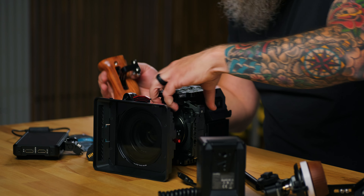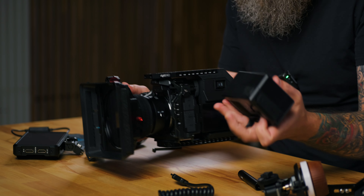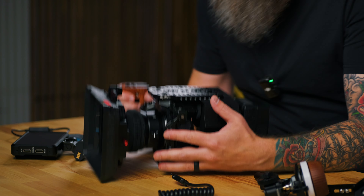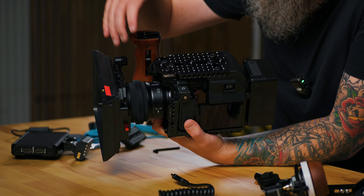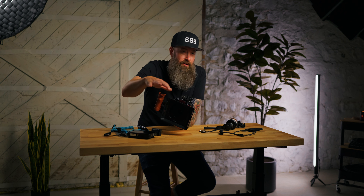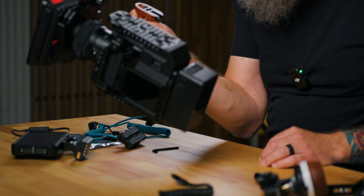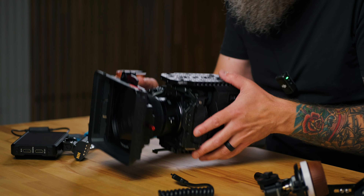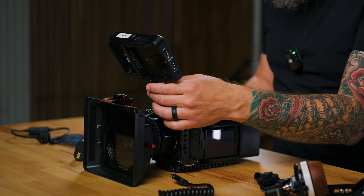I'm putting on the Small Rig wooden side handle — I actually like a side handle a little more than a top handle. The rig is really starting to take shape. I'm popping on the Small Rig 99. With the smaller lens on the front, the rig has a compact feel, but you might want a bigger lens to help balance it. Right now it's a little back-heavy with the V-mount battery, but I'm tossing on an Atomos Ninja 5 monitor which will help with front weight.